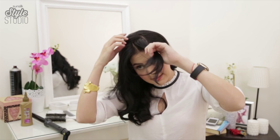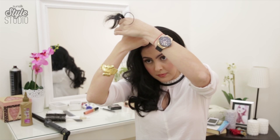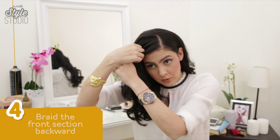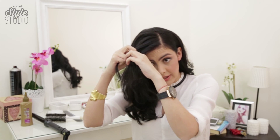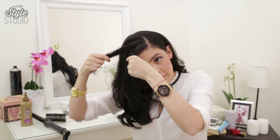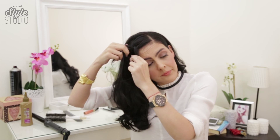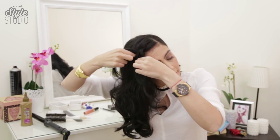As with all braids you take the first section and break it up into three. Now the thing is with this braid, instead of how you would with a normal braid taking the hair over, you have to take it under with this braid — and under. See, it's different. Then as you work your way down you just grab more sections and go under.